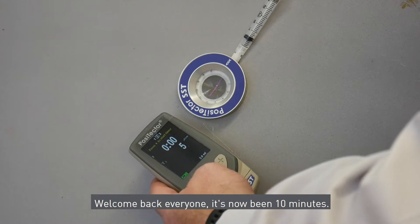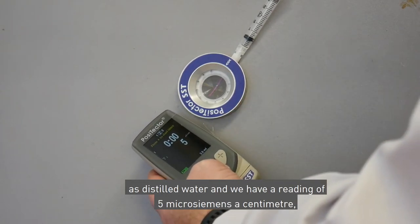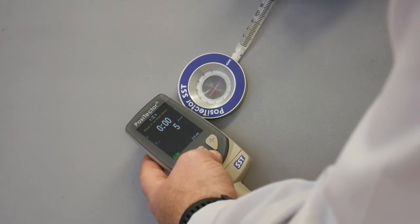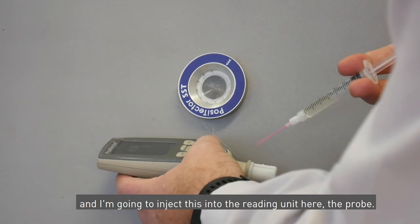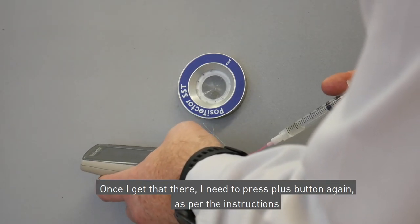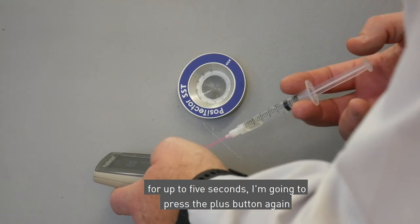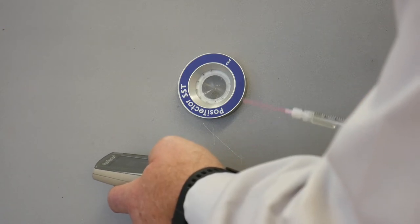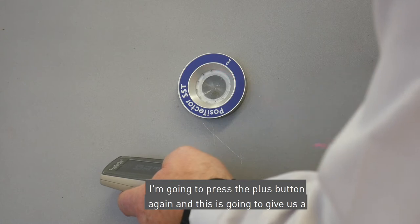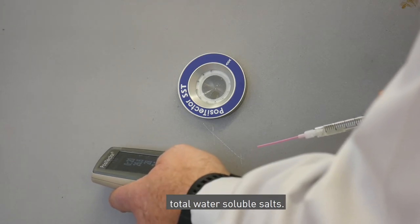Welcome back everyone — that's now been 10 minutes and for the purpose of this video I've already pre-calibrated with distilled water, and we have a reading of five microsiemens per centimetre as per step one of the instruction manual with the Positector SST. I'm now going to extract the three millilitres of water and inject this into the probe. Once I get that there, I need to press the plus button as per the instructions; this will start to give us a reading. Once stabilized for up to five seconds I'll press the plus button again to hold the result. Sara, how's that reading looking? The reading is showing as 28 microsiemens per cm, and that is the determination of total water-soluble salts.